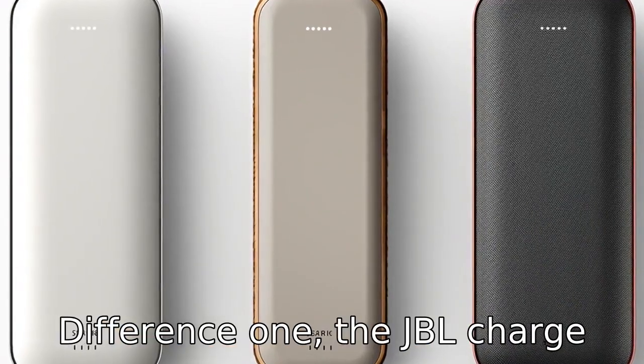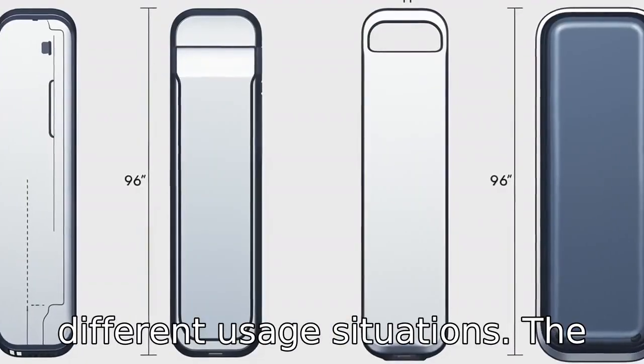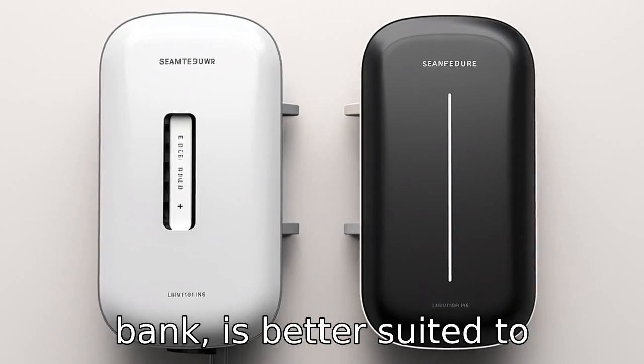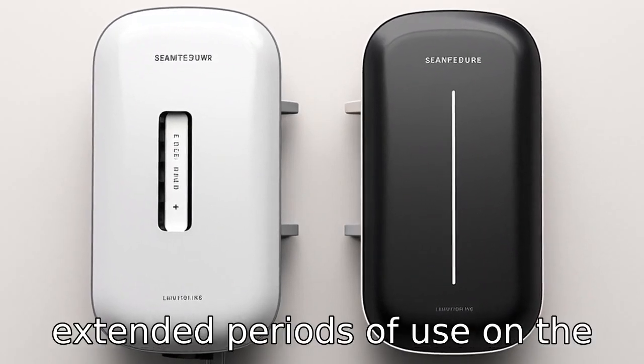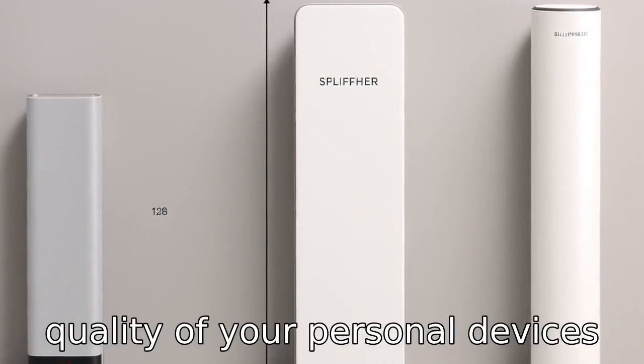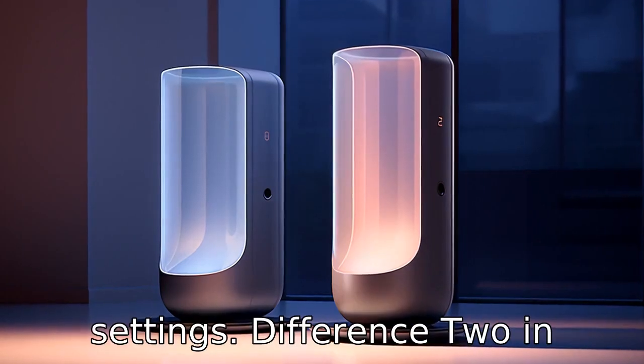Difference 1: the JBL Charge 5 and JBL Flip 6 cater to different usage situations. The Charge 5, capable of functioning as a portable power bank, is better suited to extended periods of use on the go. Conversely, the Flip 6 is designed for boosting the sound quality of your personal devices in indoor, relatively stationary settings.